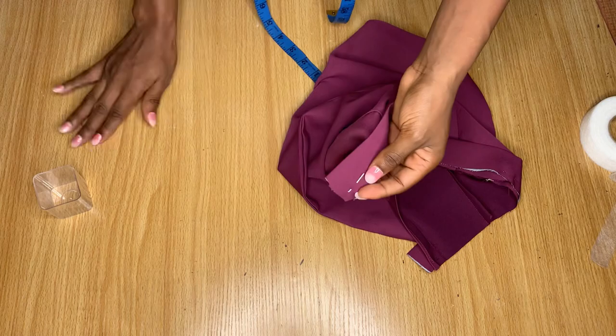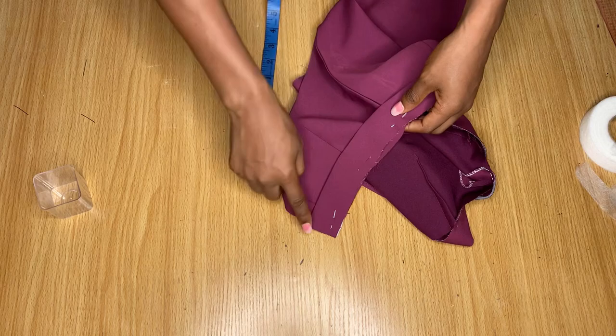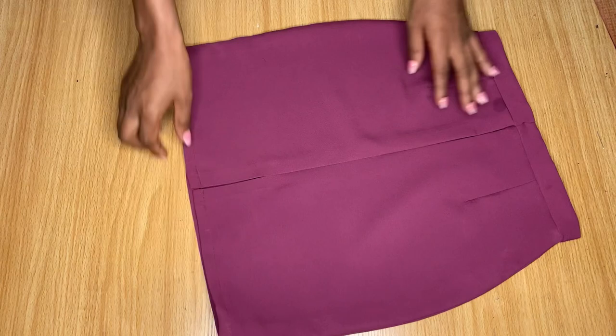We're done pinning the band around and I'll stitch it all the way around on the sewing machine. After stitching, you can see how the band sits perfectly, the hem tape area is staying very nicely, and I've gone ahead to hem the end of the skirt so it comes out neatly. This is how to sew a basic skirt.